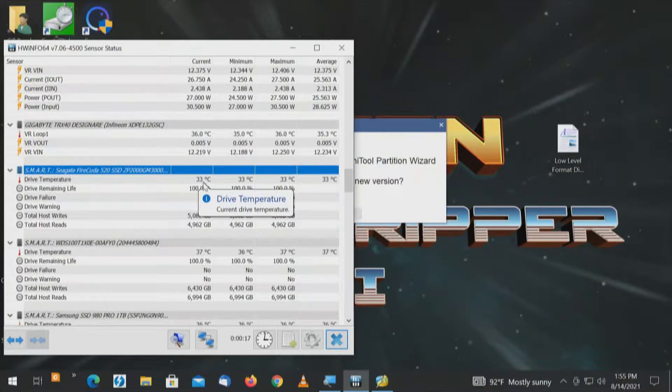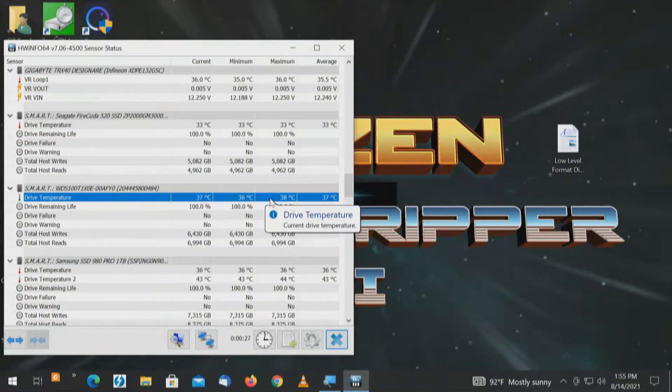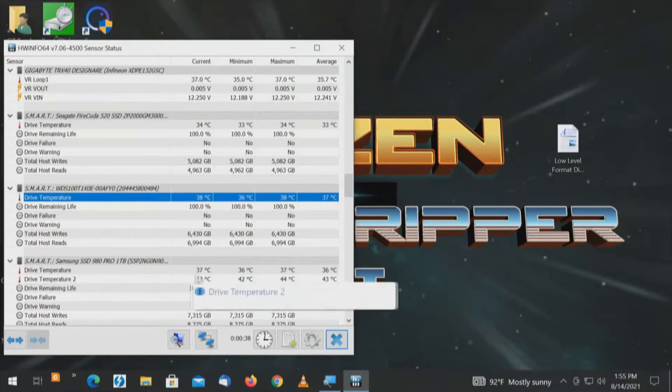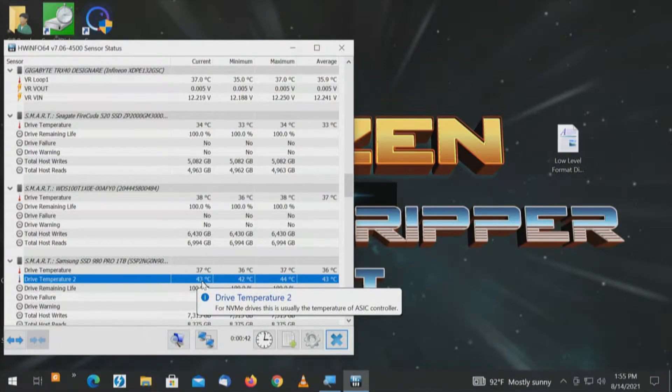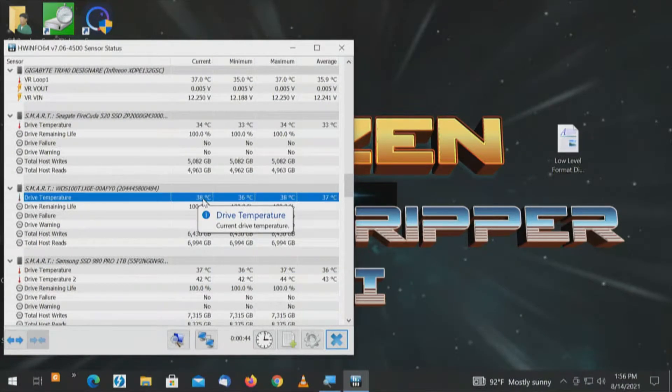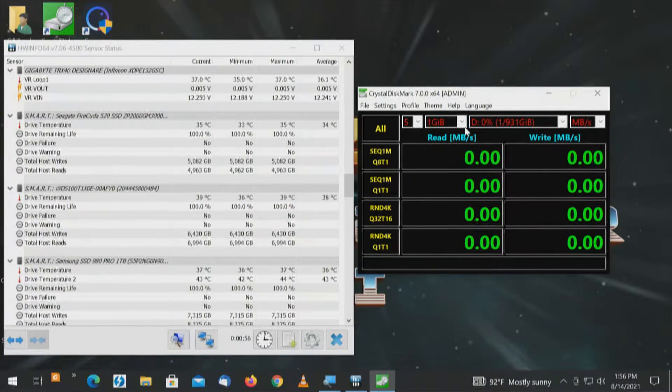We've got the WD Black SN850 on D drive, and the Samsung 980 Pro is F. We're going to test D. We'll have drive telemetry on the left with HWiNFO — we're only going to be looking at sensors. We'll identify those sensors for those two drives — actually three sensors, since the Samsung 980 Pro has two thermistors and the WD Black SN850 only has one. The Seagate FireCuda is running at 33 degrees. The WD Black SN850, looking at current, minimum, max, and average — minimum was 36 degrees, current is 38 degrees. We haven't done anything yet.